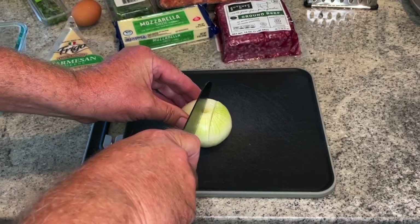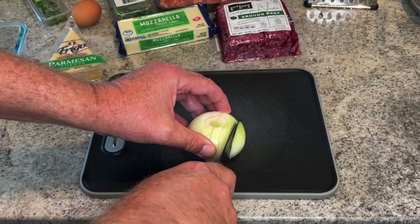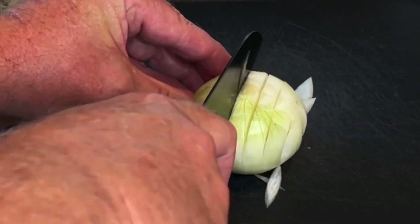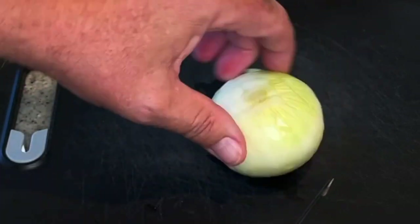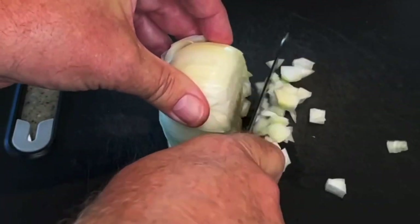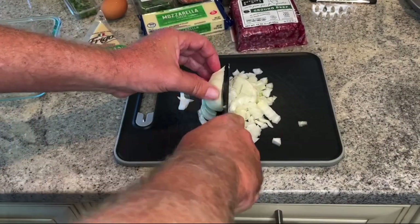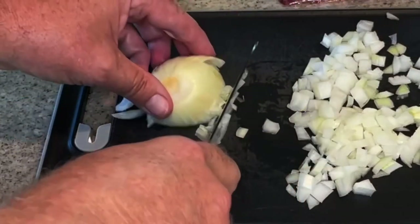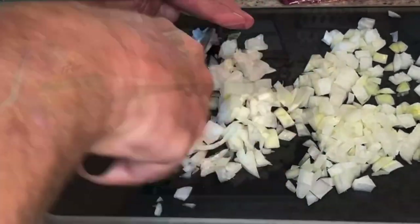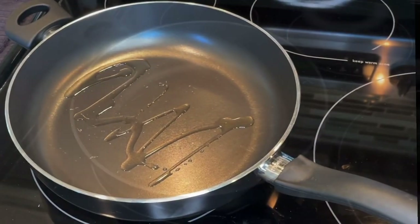I'll show you how I dice onions — keep your fingers out of the way. I know a lot of people are going to say you need to fold your fingers. So I cut it down as far as I can without cutting all the way through in a crosshatch pattern. Keep your fingers out of the way. Flip it over and then just cut regular slices. Dice them to your preferred thickness, then slide them into the warmed oil and start sautéing them.